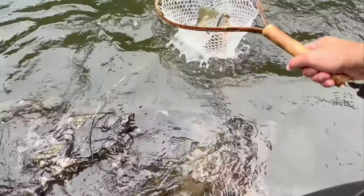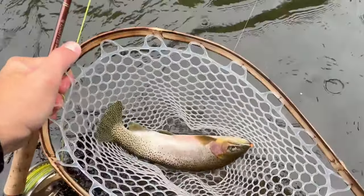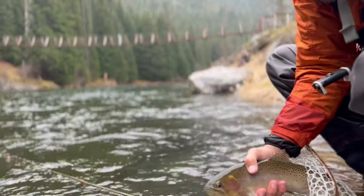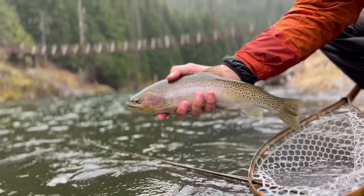This is a good fish. Like, really good fish. Yeah, wow. That's a very good fish.